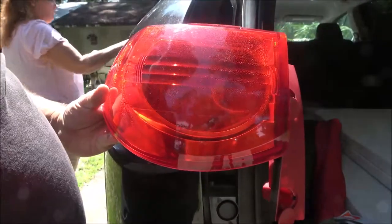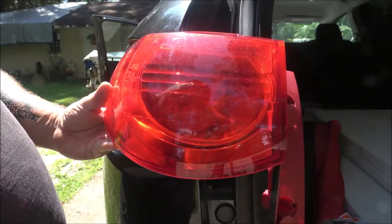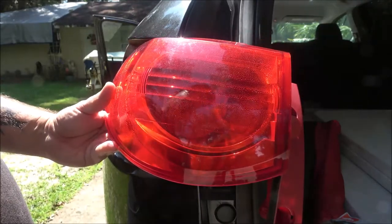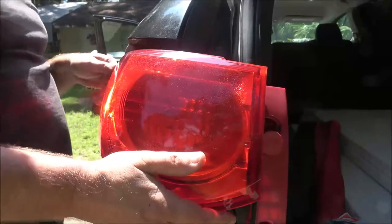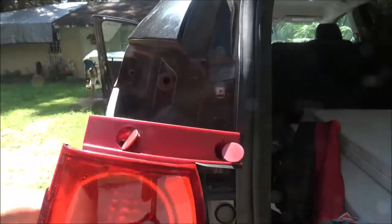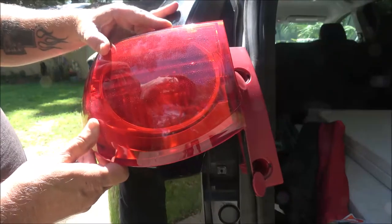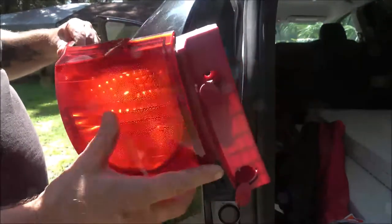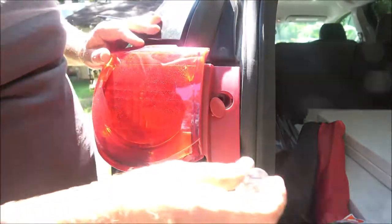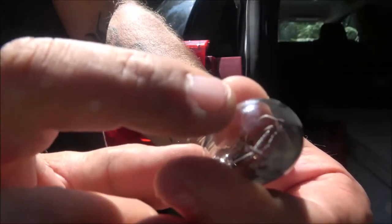We'll see if it comes on — foot's on the brake pedal. Well, so much for one cut — she just went and got the key. There it is. Left turn signal — okay, there you go, that was our issue. You'll see these things have two filaments in there; you can see that one's real black, so it's blown. I can actually see it right there.